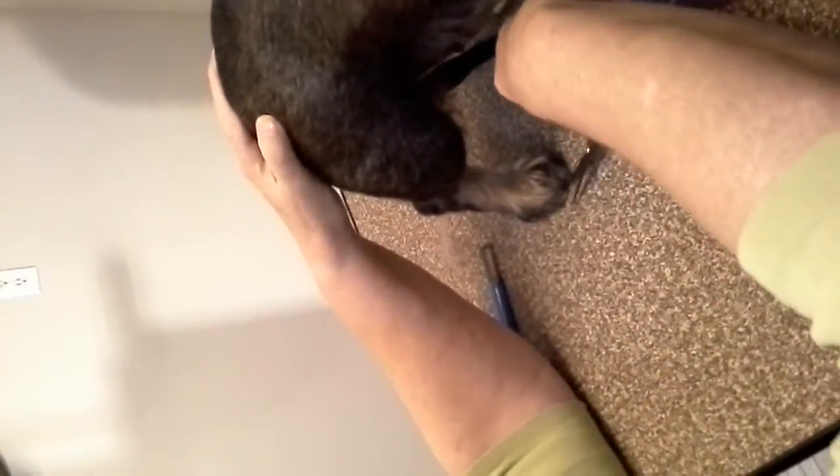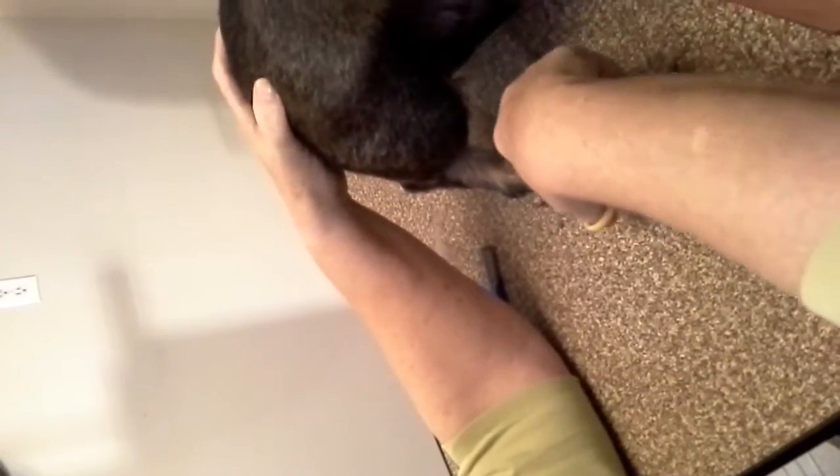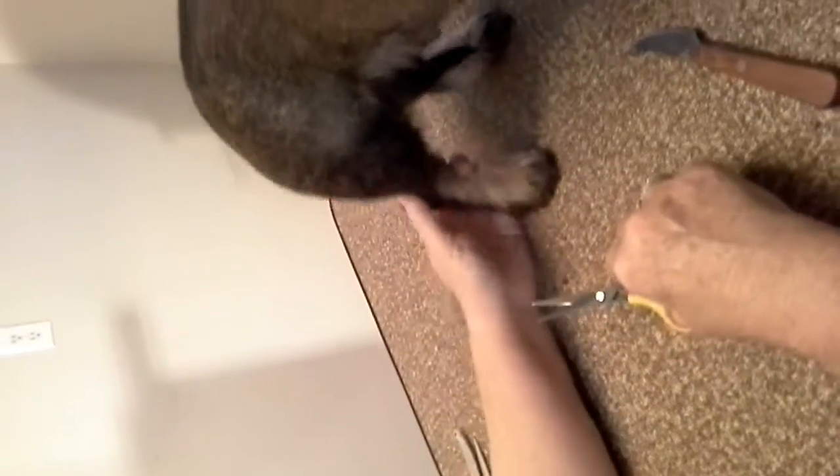Now for the back leg, same thing: pull, pull, pull straight down. If you put a hand over her hip, she won't lift her foot. You can go around and trim. When you do the back of her leg, back under her hock, you want to make sure you get all this hair that wants to curl up. This hair right in here can tend to get very clumpy and thick too — make sure you thin that out.